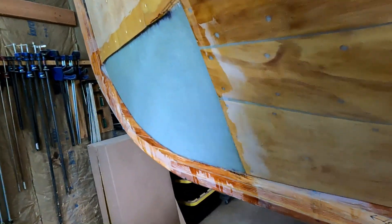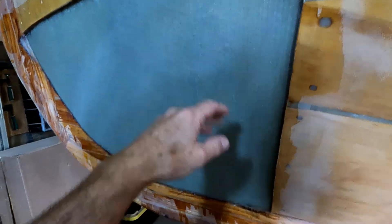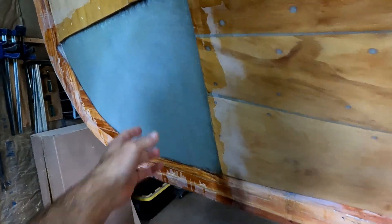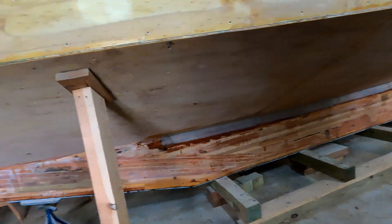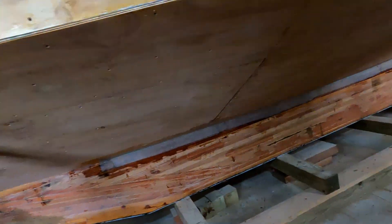It is amazing how much epoxy it takes — about 24 ounces of liquid epoxy to wet out one layer of 1708 there. But yeah, we're making progress and pretty soon we'll have this side completely done.